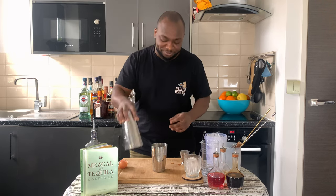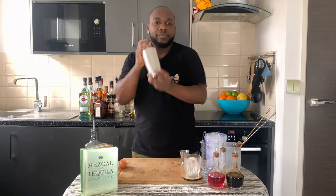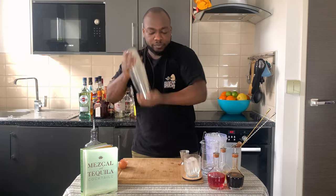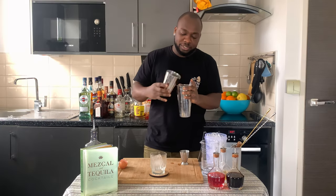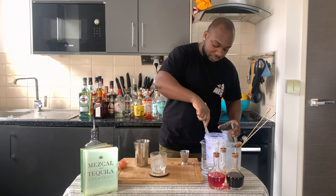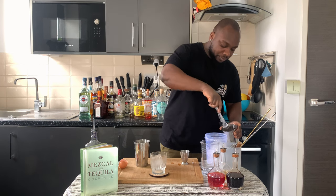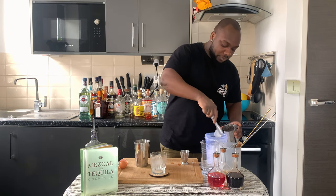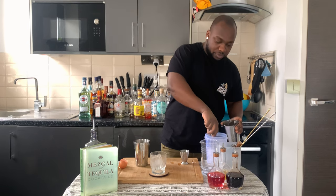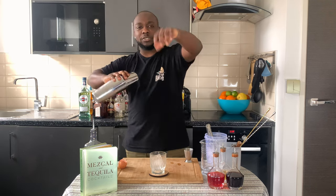I'm going to go with the dry shake first. Just before you start shaking, guys, don't forget to subscribe, like, and comment on my videos — thank you very much. Now I'm going to put some ice cubes in.